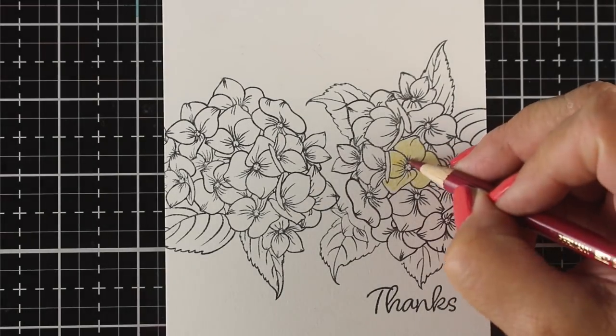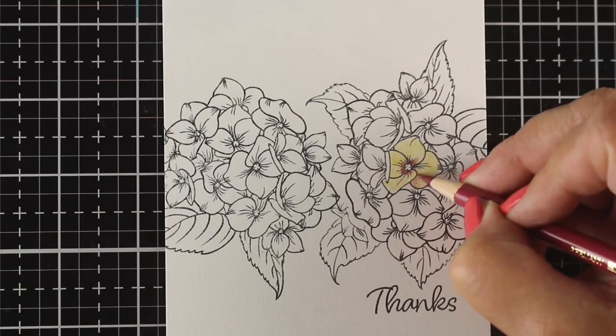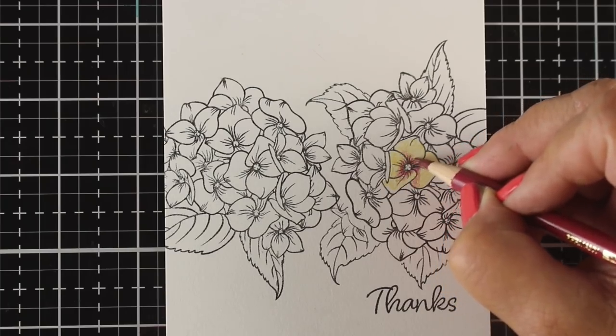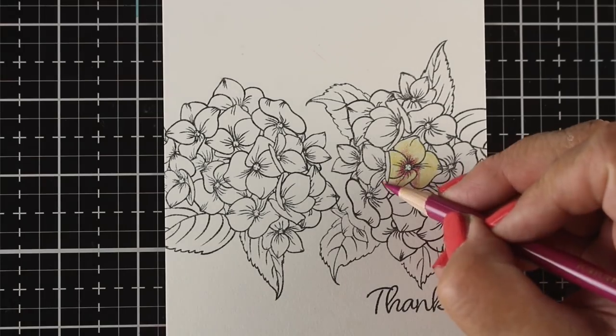I decided I wanted to do that, so I've taken my Stonehenge drawing paper, stamped the image one direction and the other so that I could get a sort of horizontal band of blossoms — that's the idea for the design — and I'm going to color it with my Polychromos.